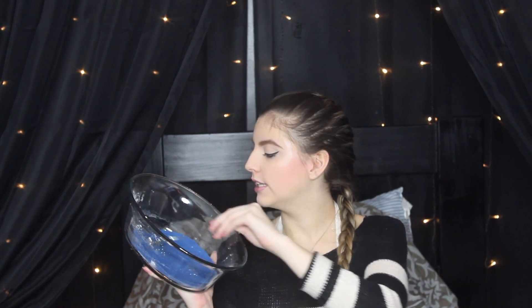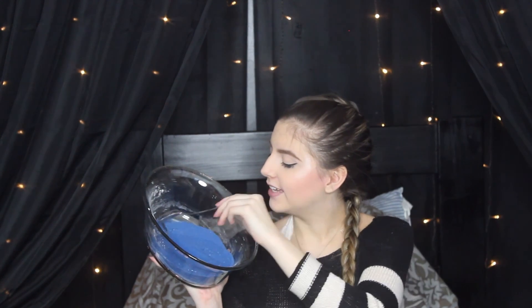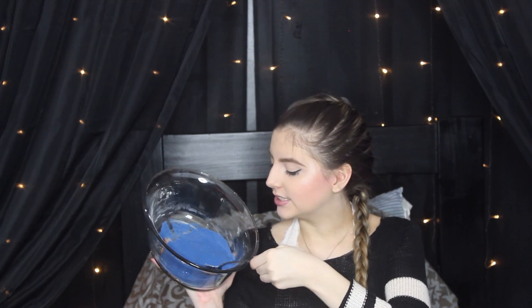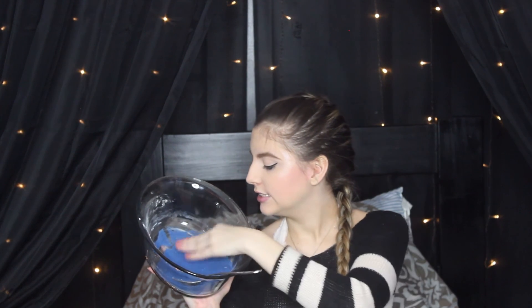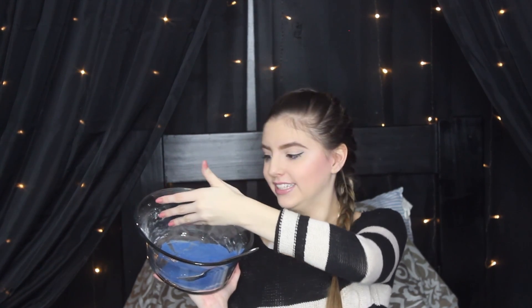It just kind of feels like damp sand. It feels like when you go to the beach and it rained last night but it's been a little while, and you go to the beach and you step on the sand and it's like... I don't even know. It's definitely fun still, don't get me wrong, and it's definitely a cool and easy DIY to do. If you guys want to try it out, it's not going to break your bank or be hard to do.